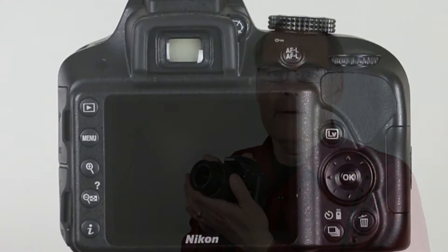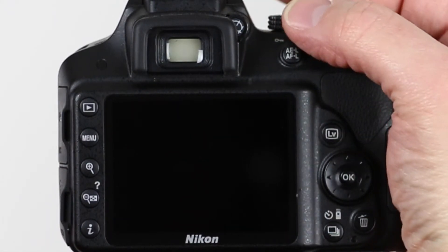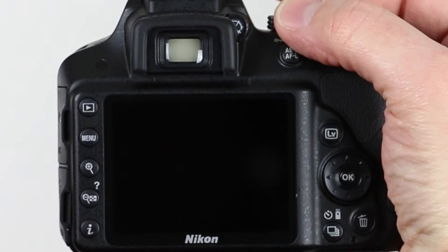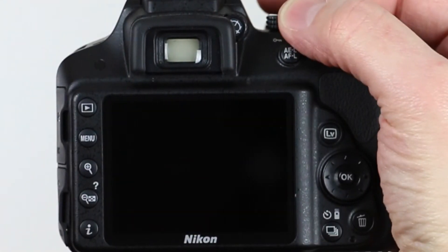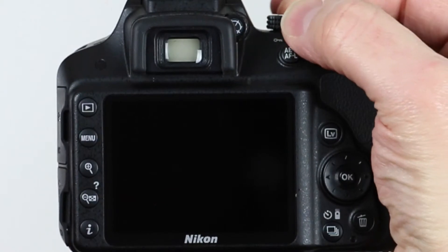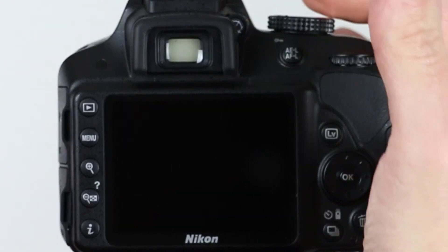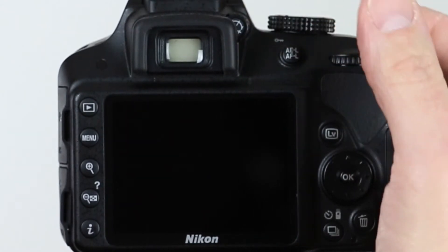So let's show you how to set the camera up right now. Let's set up our camera so we can take control of that focus point. The example I'm showing is on a Nikon D3300; many of the Nikons work very similar. First, we need to be out of the auto mode — we can go into a program mode, a shutter preferred, aperture preferred, or manual — the PSAM modes, the alphabets. For this, we're going to use the program mode, or the P on the dial on the top of our camera.